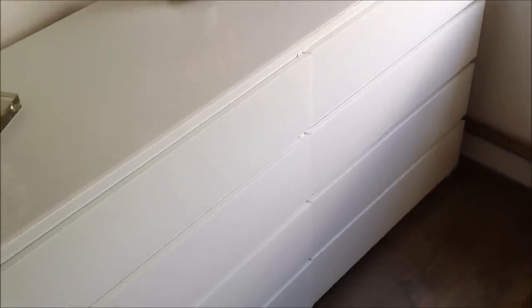These are my two IKEA dressers and I will be organizing all of my drawers.